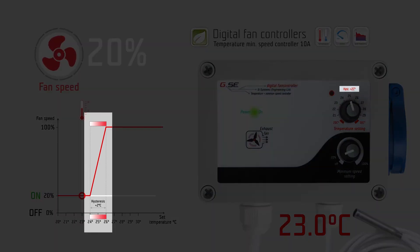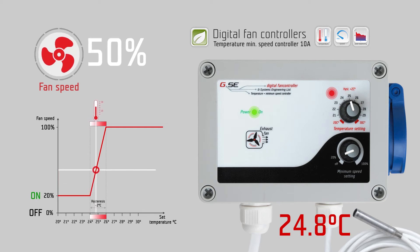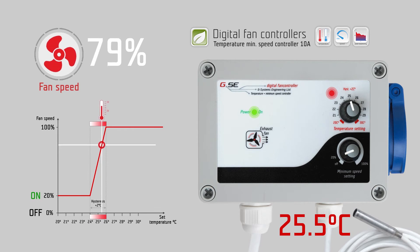The hysteresis is a fixed value of 2 degrees Celsius. The hysteresis is the controlling range of the fan speed. Within this 2 degree Celsius range, the fan speed will change from the lowest point given by the minimum speed setting to the highest point of regulation — 100% fan speed — depending on the temperature.